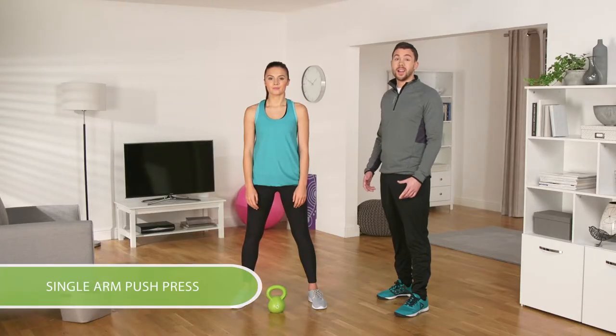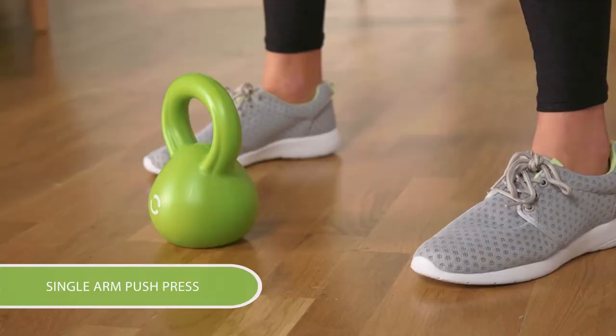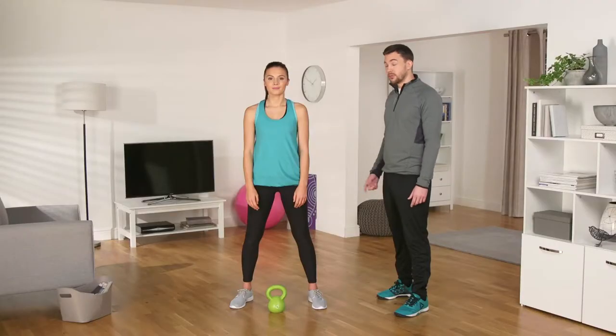We're going to show you a workout using the Opti kettlebell. Michelle is going to do a single arm push press. Select the 2kg kettlebell and when you're ready, just copy Michelle.